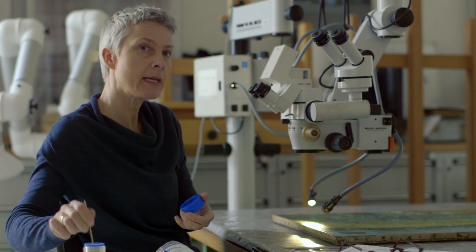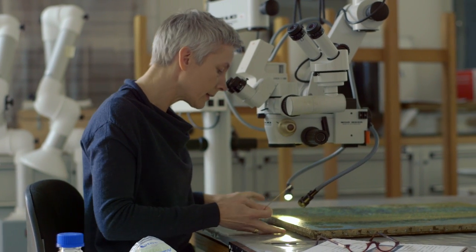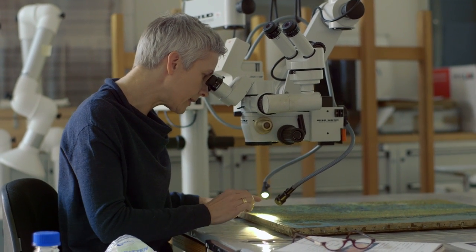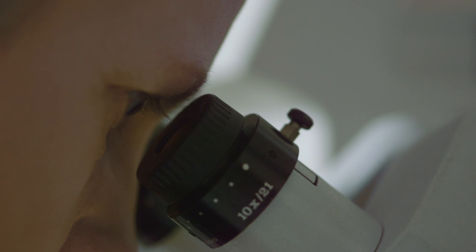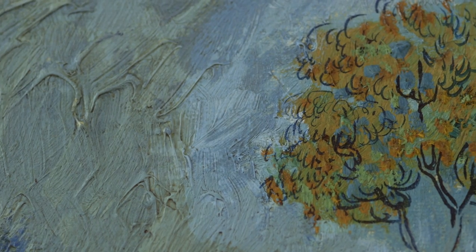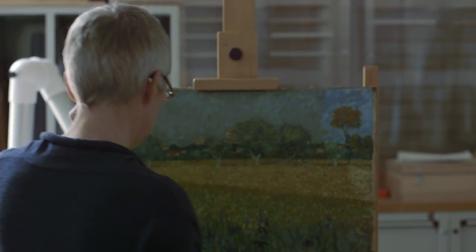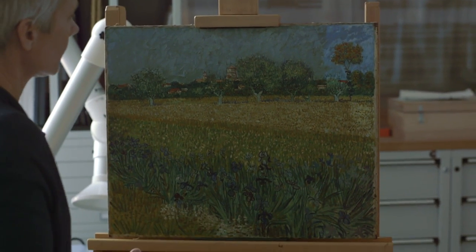I'm removing the old varnish from the painting, which is very yellowed and discoloured. This was applied in 1927 and it's really covering up a lot of the original bright colours that Van Gogh used in this picture. Uncovering the colours that Van Gogh applied is always one of the most unexpected and exciting stages of restoration.